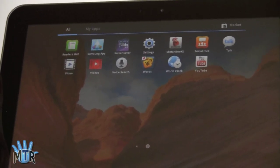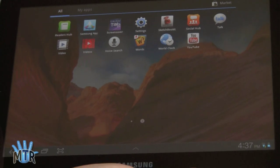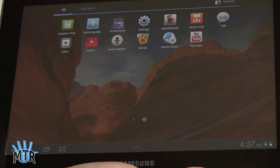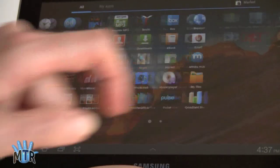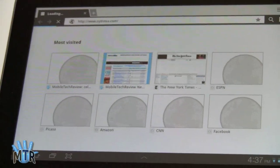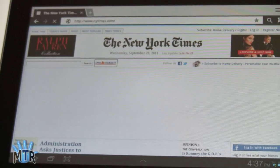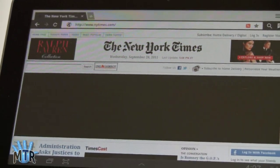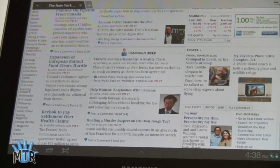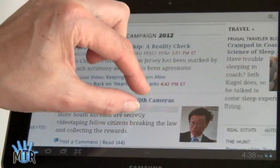In terms of performance, it scores about 2400 on Quadrant, which is quite good for a Honeycomb tablet. It's actually faster than the Galaxy Tab 10.1 — we're not quite sure why, because they're pushing the same resolution with the same hardware and internals, but that's a nice performance number. It's a very zippy tablet that handles well. Taking a look at the web browser, here's the New York Times front page loading over Wi-Fi. It takes a little while to load a big Flash ad, but it's very smooth, and certainly it's a beautiful display — really sharp and colorful, glary like most Android tablets, but great. And very smooth pinch-zooming.